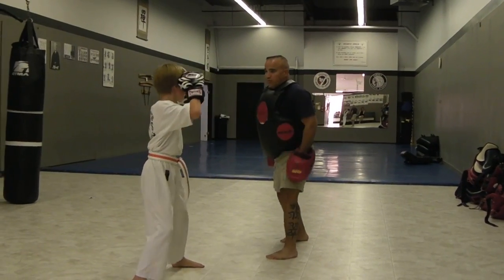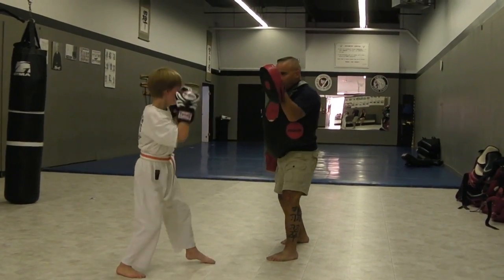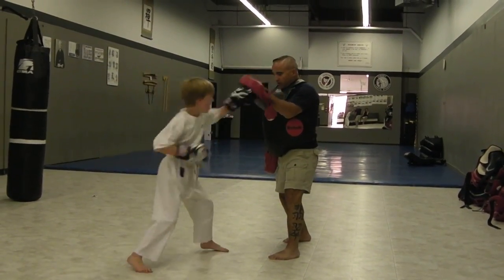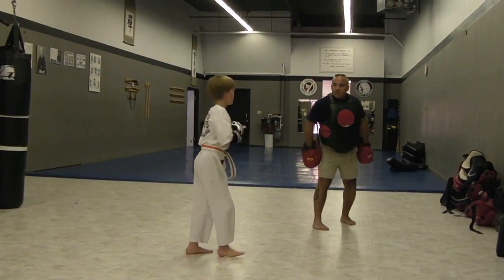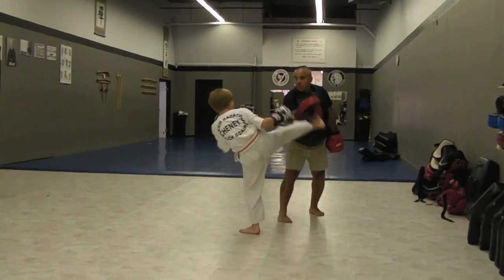Hands high. One. Jump loose. Harder. In. Harder. In. Relish. Okay, and then jump over here now. So you've got your stance. In, jump over here. Go. One, two, three.